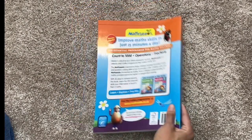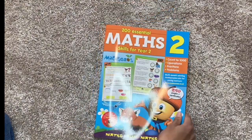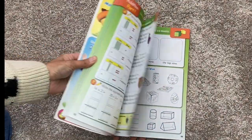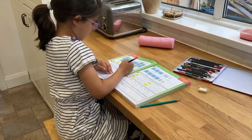We received this workbook not that long ago, but the first thing that struck me is how thick it is and what lovely quality it is — lovely quality paper, lovely printing. And we were just so impressed. And my daughter, when she first saw it, her eyes lit up and she said, 'What is that, mummy?'